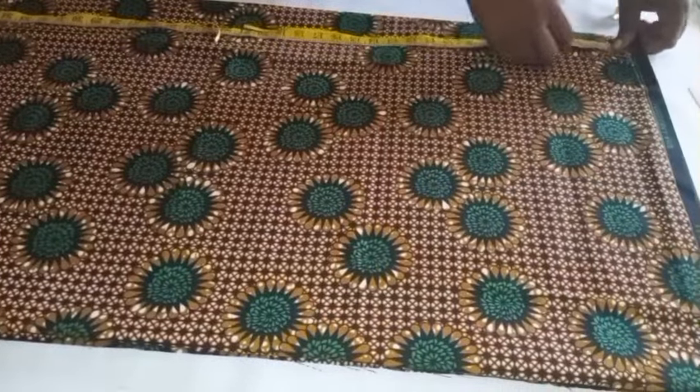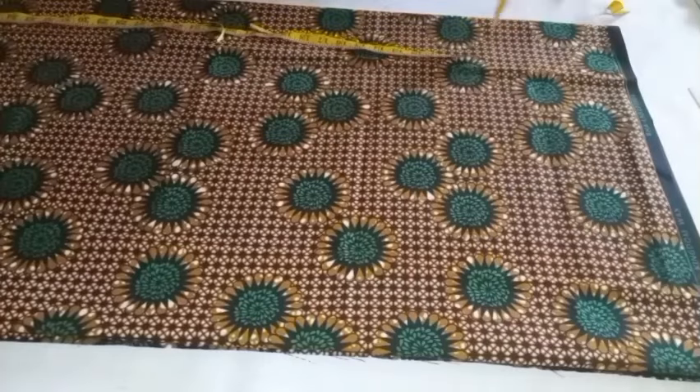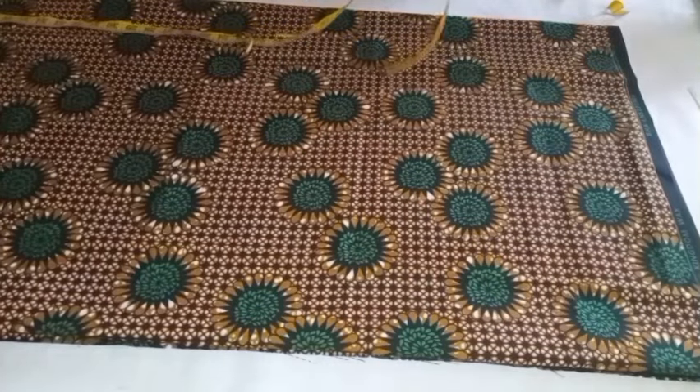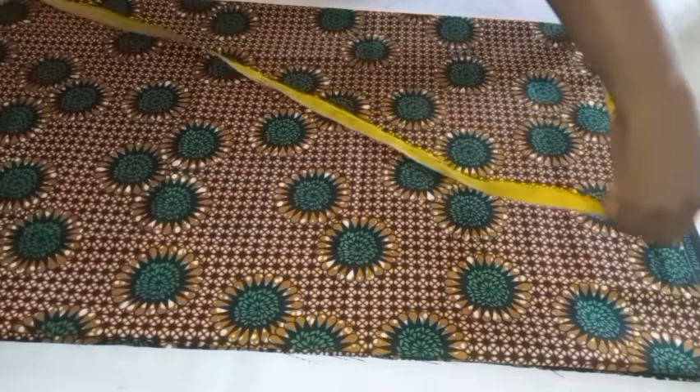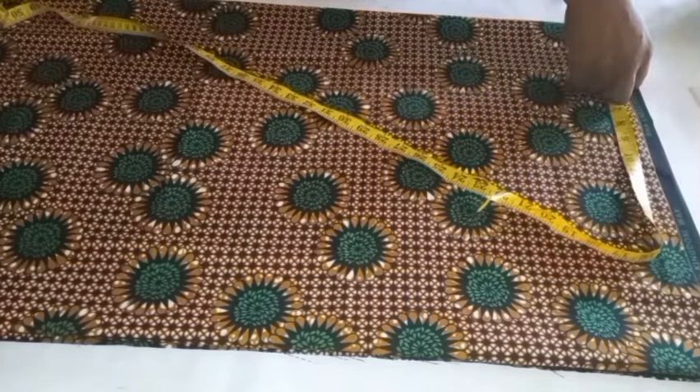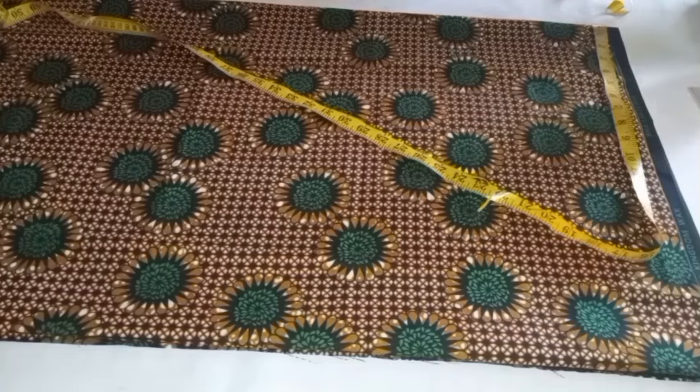For this particular dress I'm making right now I'll be taking my measurement on the right side — this is the right side of the material and I'll be drawing it very faint because it's the right side. When you're doing your own, make sure it is visible enough that you can see it.